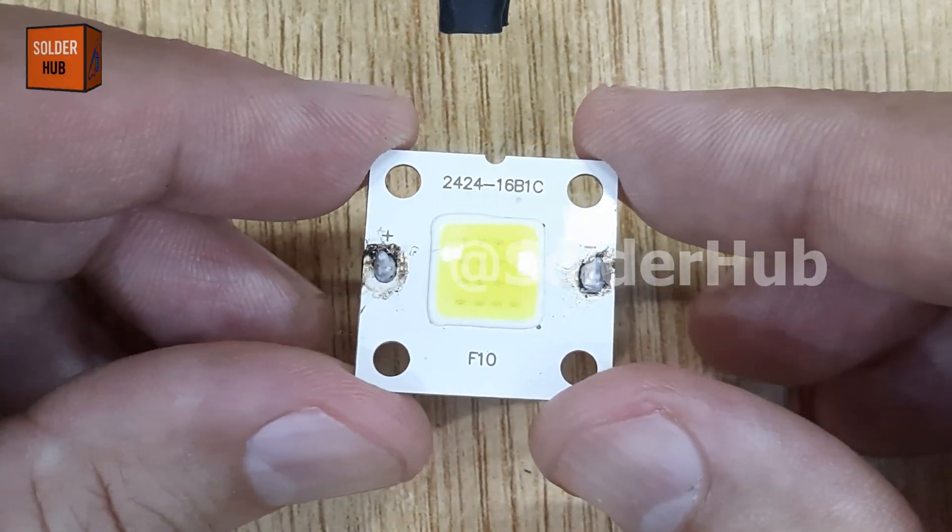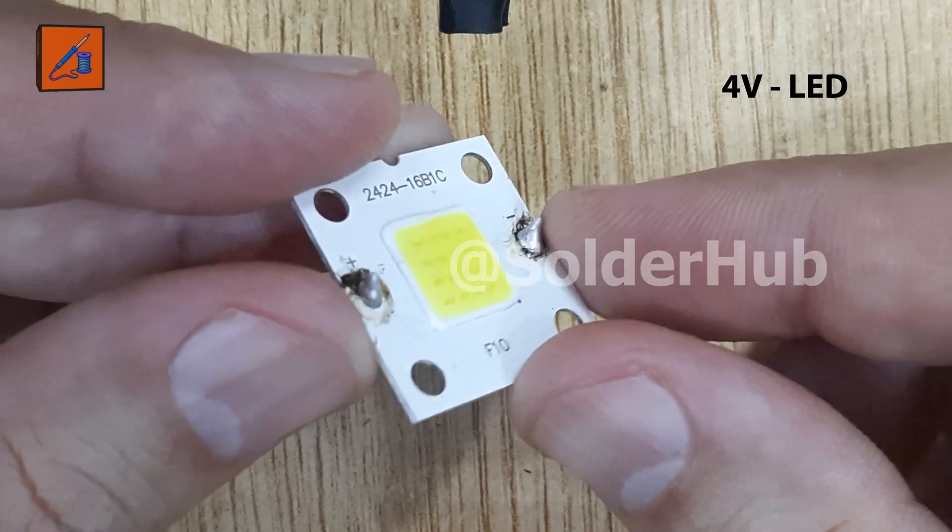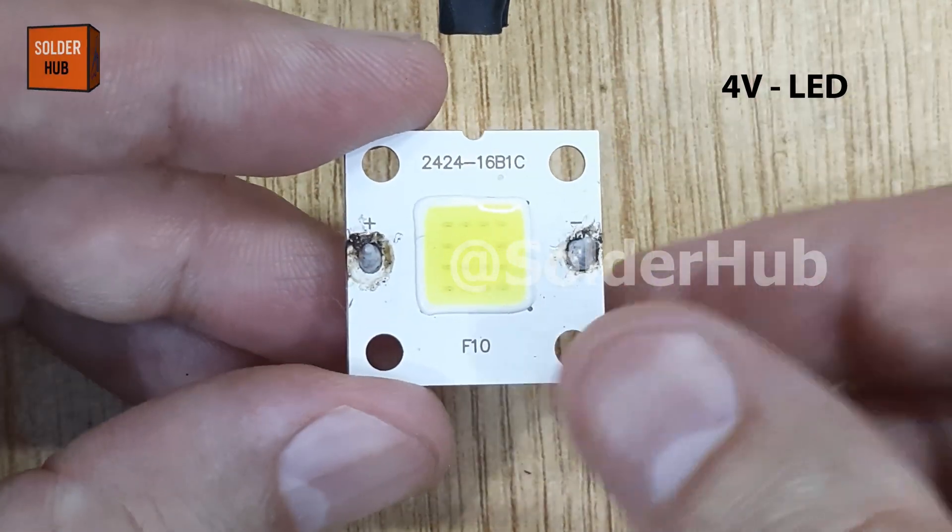Today in this video I will show you step by step how to create a simple but very useful auto on/off security light circuit.